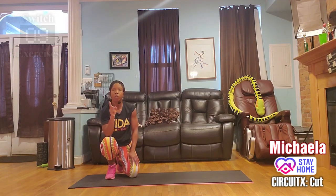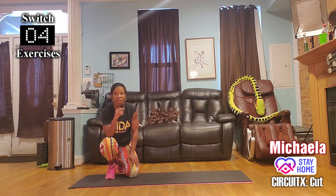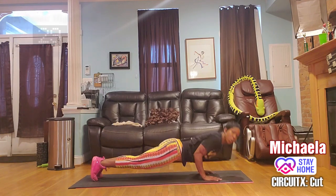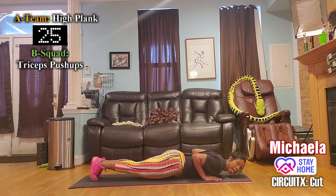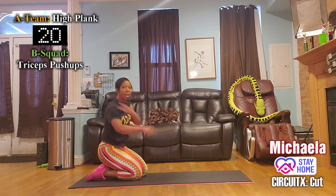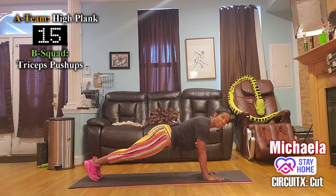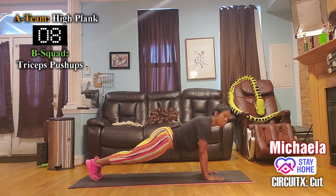Switch groups. Group B — you're on the triceps push-ups. Group A — you're on the stationary plank. Group B, lead with your chest, show me a 90-degree angle at the elbows. Group A, I know those arms are feeling tired, but you know what you signed up for. Really squeeze the glutes — that's a trick to squeezing the abs.